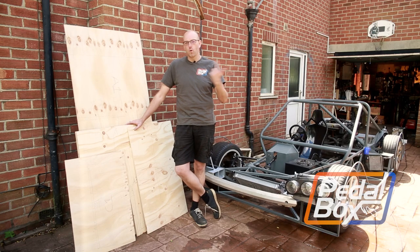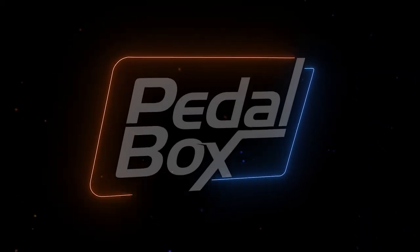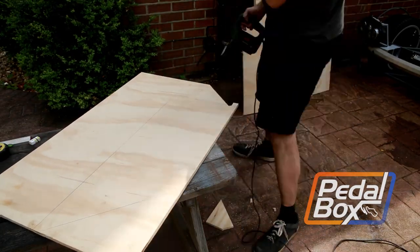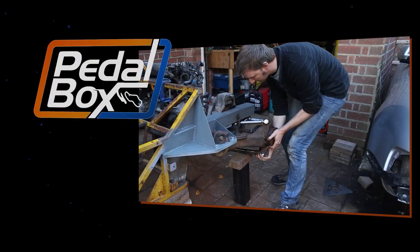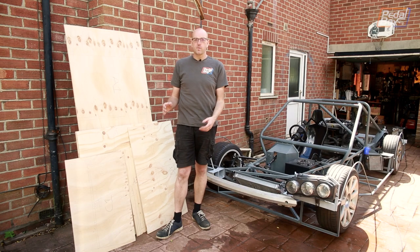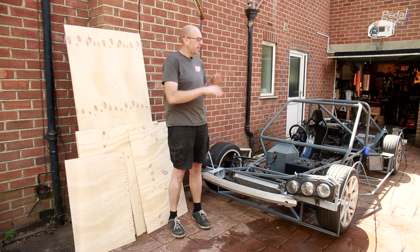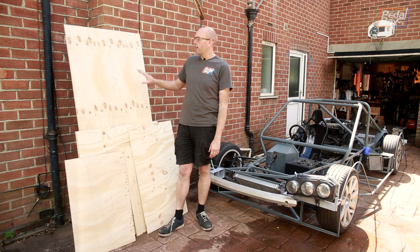On this episode of Pedalbox I've got wood and I'm using that wood to build a floor for the car. Yes, this time we're adding a floor onto the car and we're going to cut all of these pieces down so they're the right shape and they fit where we want them to go, cover them in black stain so they're a little bit more waterproof.